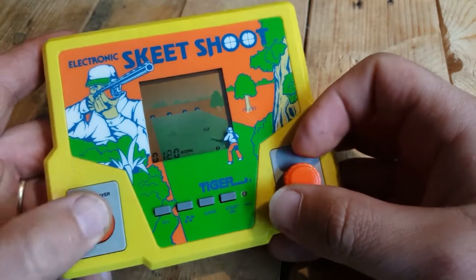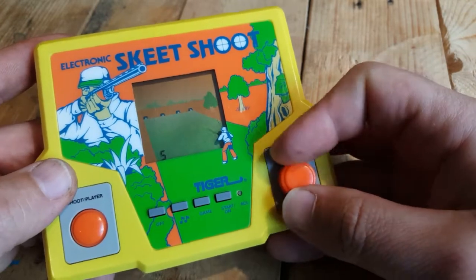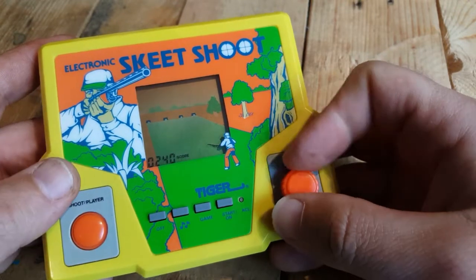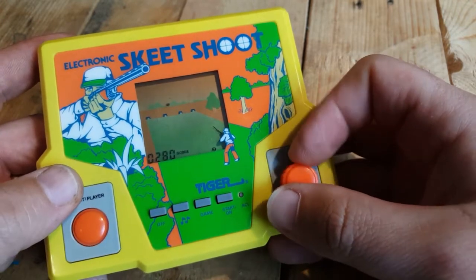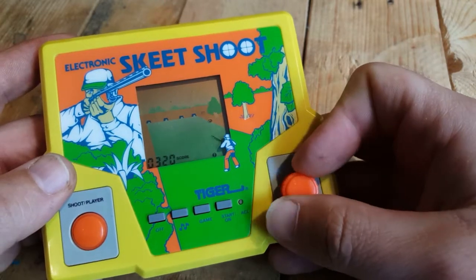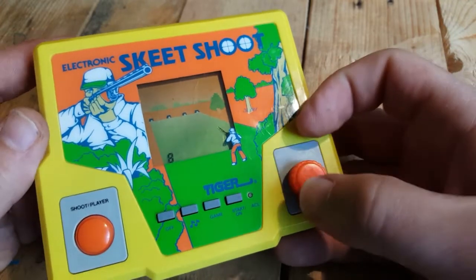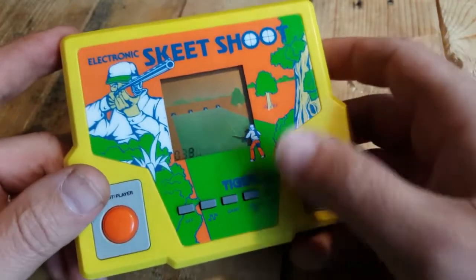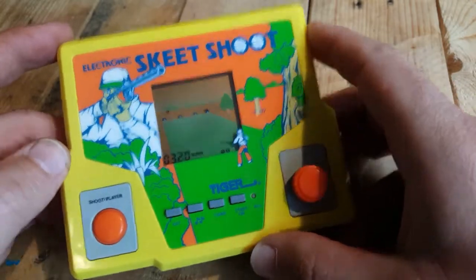I used to go to clay pigeon contests with my dad when I was a kid — he loved shooting. I didn't quite share his passion, but I enjoyed going with him because it meant I could run around in the fields behind the shooters and explore, as they were always near a forest or in a big field. I liked that very much. I just wasn't into the shooting, but I'm into this — it's actually a really cool game. So there you go: Skeet Shoot by Tiger Electronics.